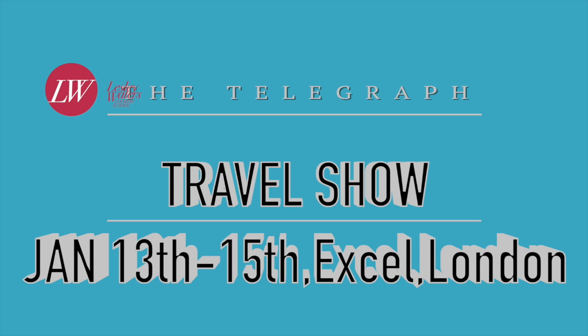This weekend I'm going to be at the Telegraph Travel Show — I'm really excited about that. I'm going to be cooking all through the weekend doing demonstrations, lots of spicy dishes. I hope to see you there.